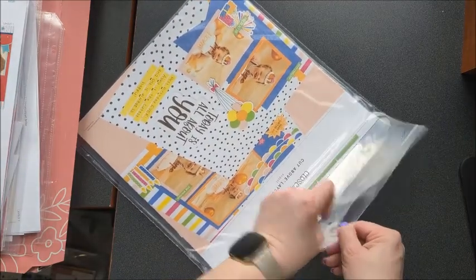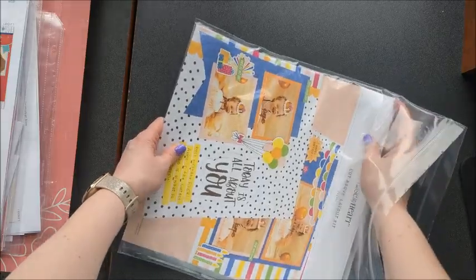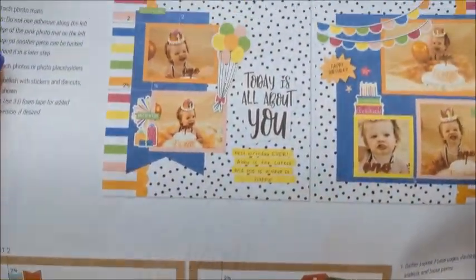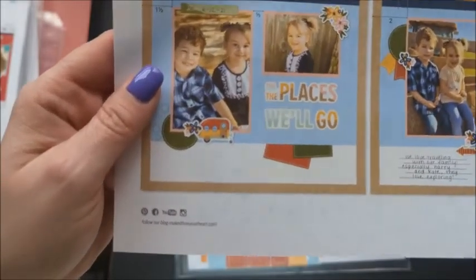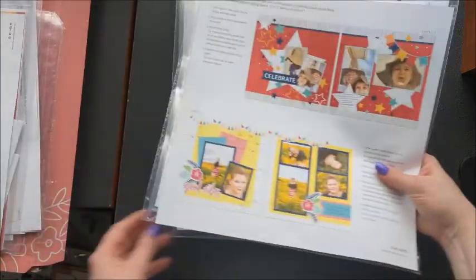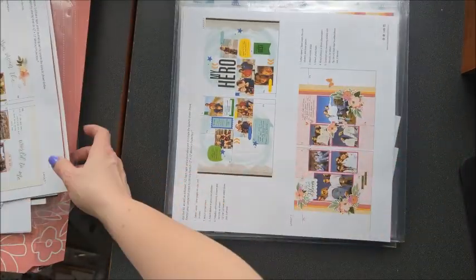And then this last one is August. Let's look at those layouts: "Today Is All About You" and "All the Places We'll Go." So there we go — August, July, June, and May.